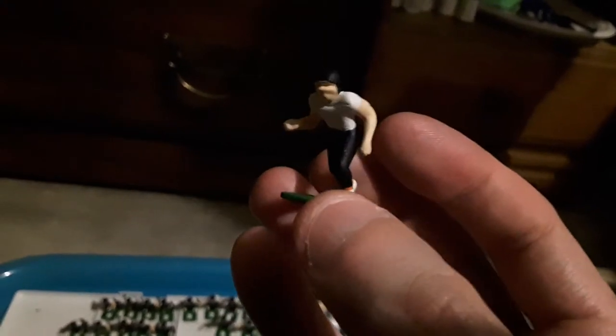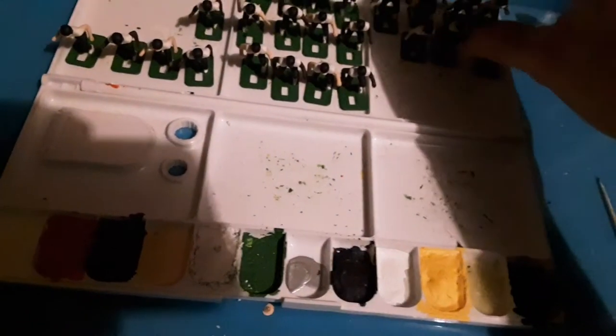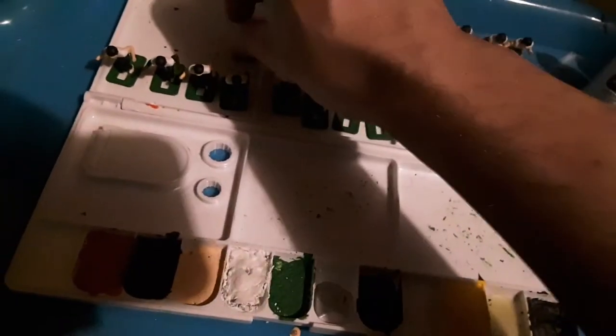Now we'll move on to the sprinter figures. These would typically be safeties or wide receivers or slot receivers in my setups. Not too concerned about any anomalies on the face because that's all going to be covered up by a brass face mask, painted black for this team. There are a lot of artists out there who can actually paint the irises and pupils of these figures and also the sun shadow paint beneath their eyes. More power to you guys — that's phenomenal.